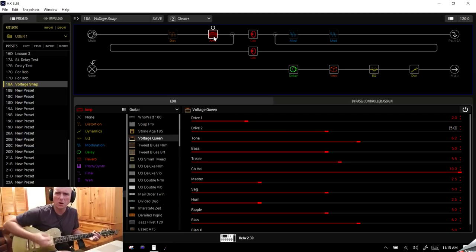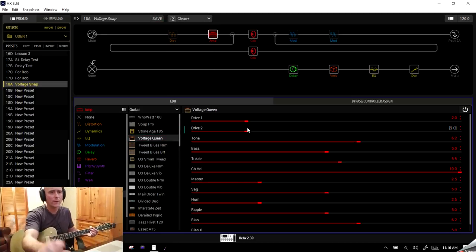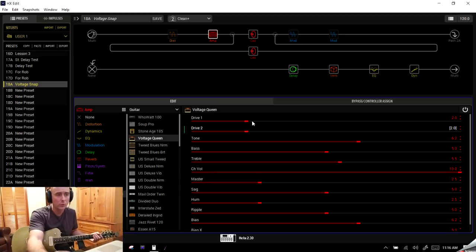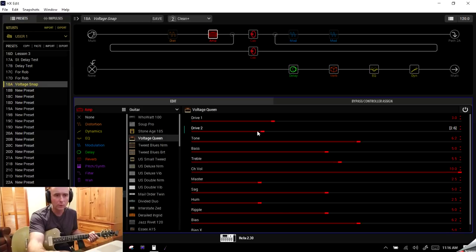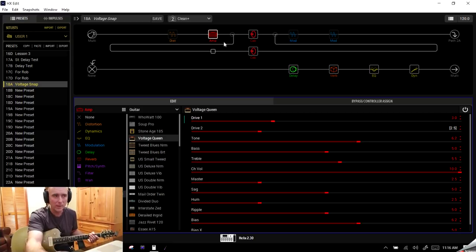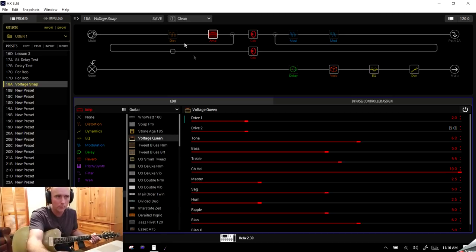Let's go to Clean Plus where we want a little more bite. If you remember, on Clean we were at two and two on the drive settings. Going to Clean Plus now — I want a little more crunch, so let's bump Drive One and Drive Two up to around 2.5 to 3 each. But here's the problem: if I change Drive settings here without putting them in snapshot mode first, those changes affect all snapshots. So I need to go back and put it back to 2 on Clean.